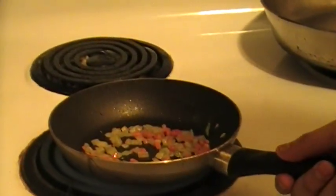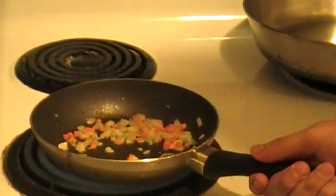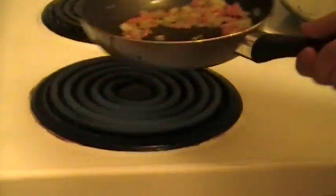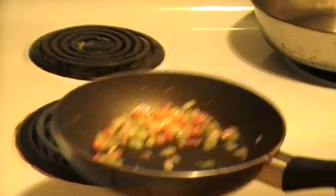You can already smell the aromas and all the flavors coming out of the vegetables. You want these cooked, but not too cooked — you want it crispy and crunchy. Should be good right there. Add a nice spoon to our bowl.